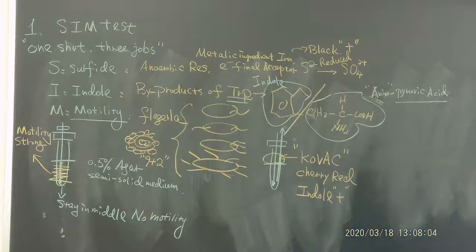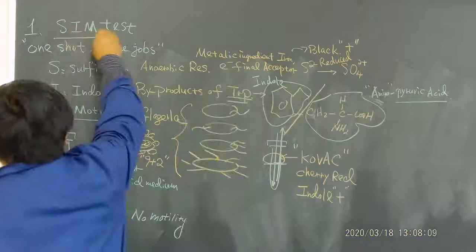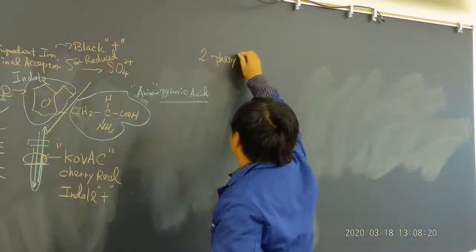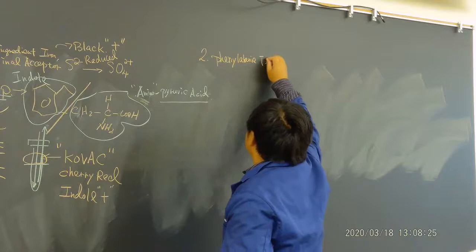The work is very easy — you just put bacteria in the tube — but the story behind it is more important. That's the SIM test: one shot, three results. The second new test we will do is called the phenylalanine deaminase test, or PHE test.